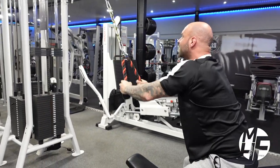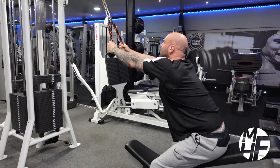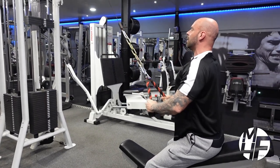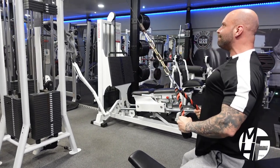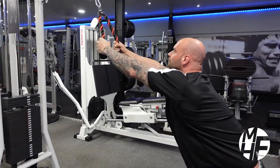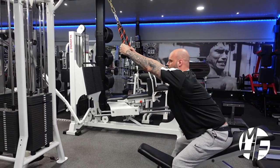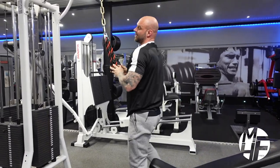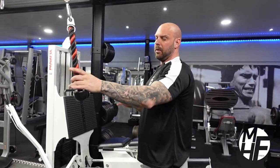I'm imagining it's my elbows I'm actually driving with, not my hands, which is really engaging my back. And that's a great variation — it's a great way to use a high cable machine if you don't have a high row machine.